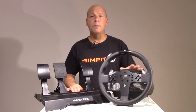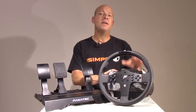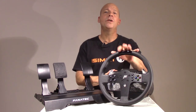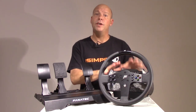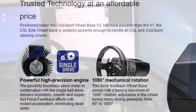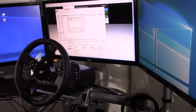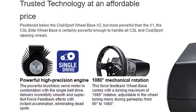Let's take a look at these parts starting with the CSL Elite Wheelbase. It is PC and Xbox One compatible when using the right wheel rim, but is not PS4 compatible. The wheelbase uses a brushless servo motor connected to the drive shaft via a belt, allowing up to 1080 degrees of rotation. Fanatec claims this motor puts out six Newton meters of torque, placing it between the strength of the original V1 and V2 Club Sport bases.